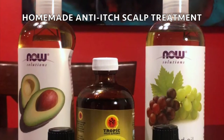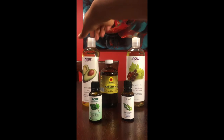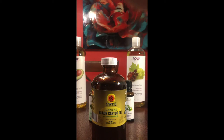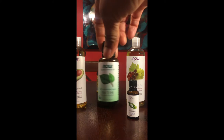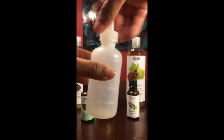Hey guys, today I'm going to be showing you how I treat my scalp whenever I wear protective styles. Right now I am still rocking my goddess locks — they've been in for two weeks. This particular mixture is composed of five different oils: the first is grapeseed, the second is avocado oil, the third is Jamaican black castor oil, and then two essential oils — rosemary and tea tree oil. I'll be storing my oil in this plastic four-ounce applicator bottle.